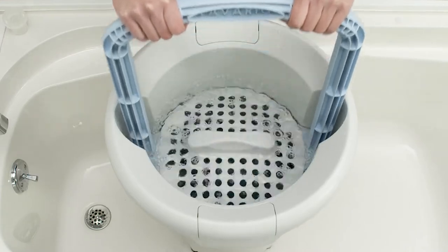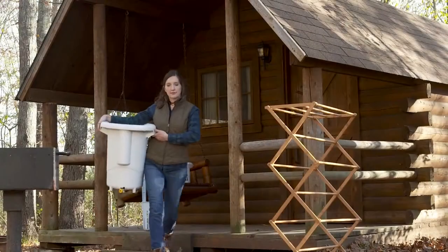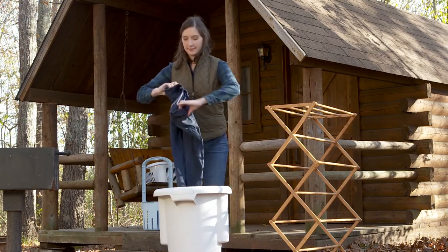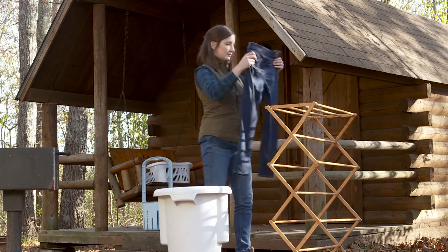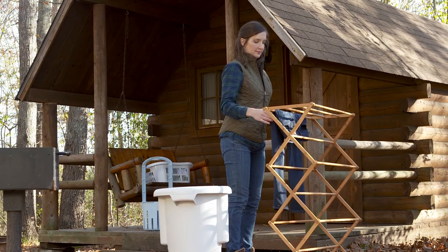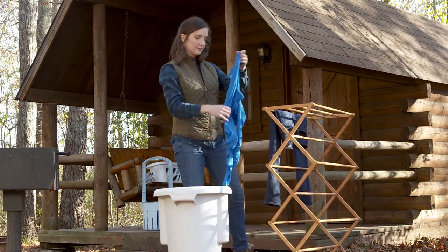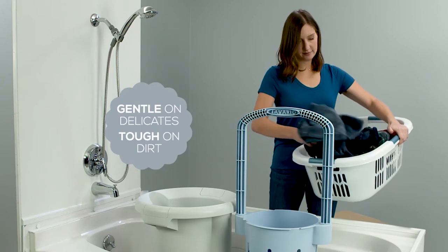No other portable clothes washer can perform like LaVarillo. We tested all of them and not one even came close. Just try washing a pair of jeans in any other portable clothes washer — when you wash anything heavier than delicates, they really don't work at all. But LaVarillo can handle 2 or 3 pairs of jeans at once.